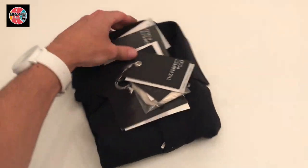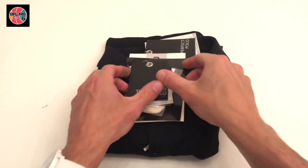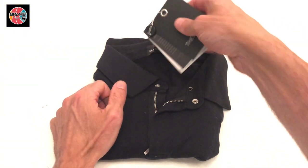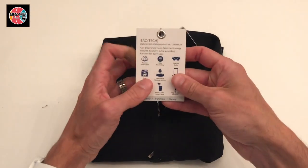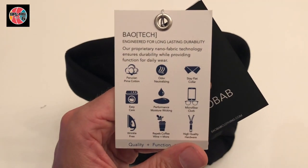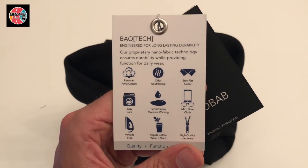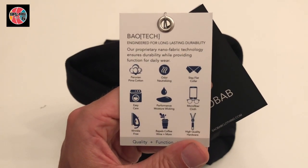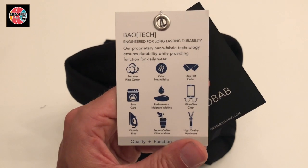The guys at Baobab actually market this — as you can see right here — as the perfect polo. They talk about the Peruvian cotton they use, the odor-neutralizing fabric, and the stay-flat collar. It's actually got little supports built right into the shirt, so you don't have to worry about losing those.